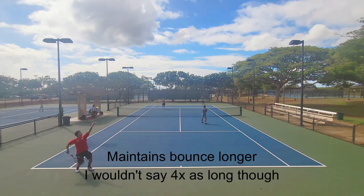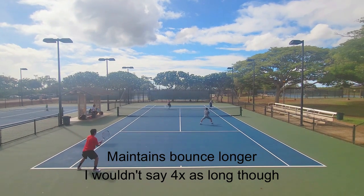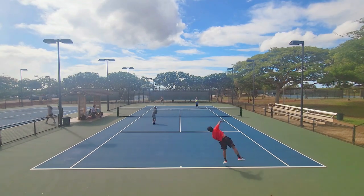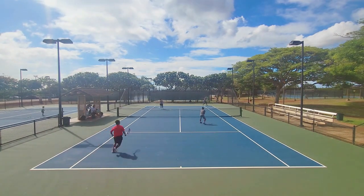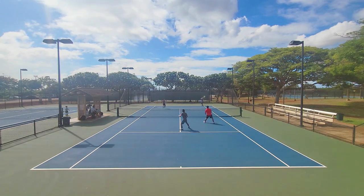Lastly, I did notice that this ball maintains its bounce longer than a traditional tennis ball, just as promised with the Engage Core. I hit with it for a few play sessions and compared the bounce with other balls — notably cheaper ones — and there was a noticeable difference in bounce retention. So it does maintain its bounce fairly long.